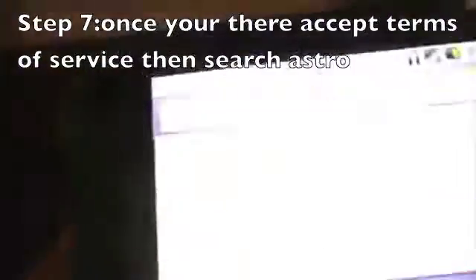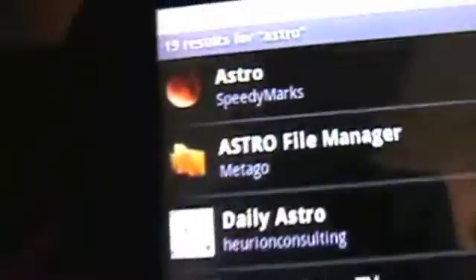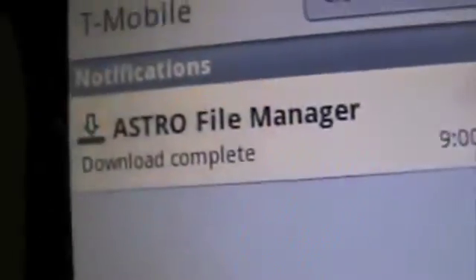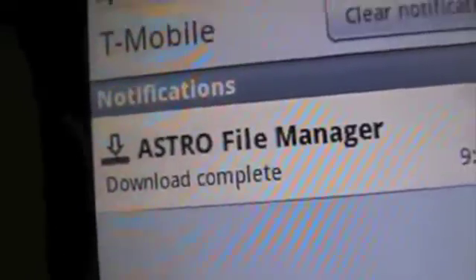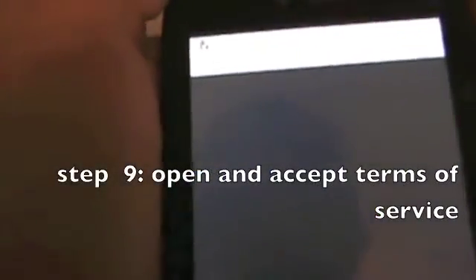Once there, what you want to search is ASTRO. Search that, tap the one with the icon with the A on it, and install it. It's not a very big file, so it shouldn't take long to download. Once it's done, open it.